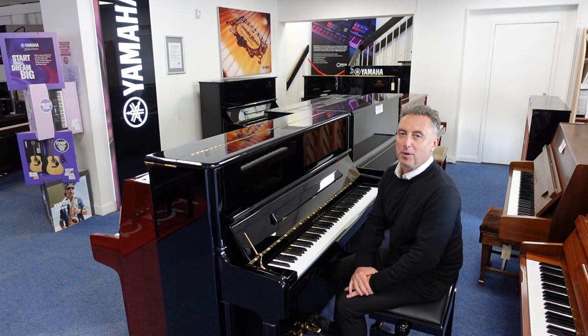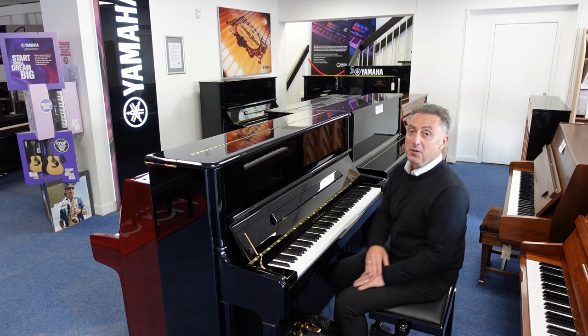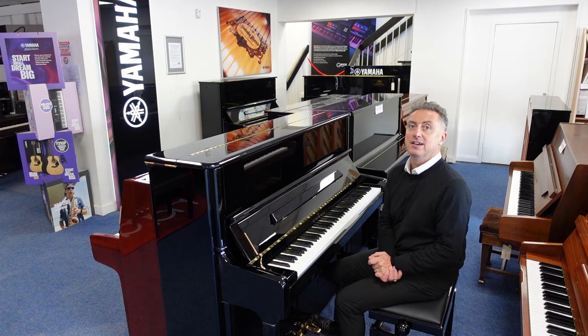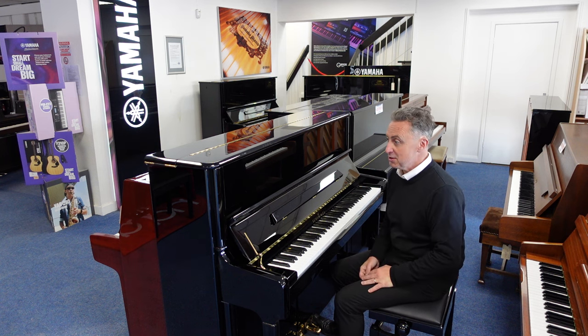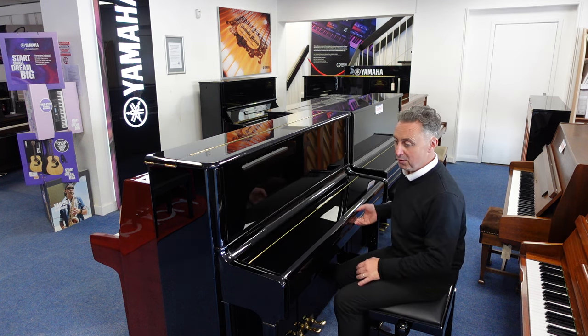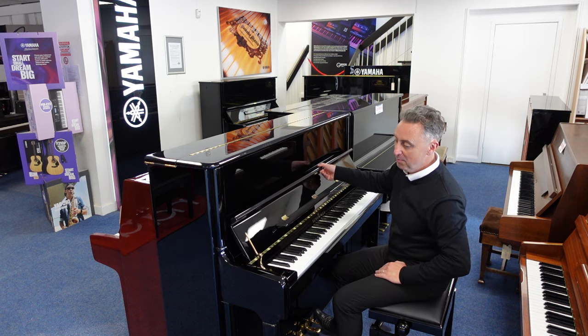This is a wonderful piano, it's come in part exchange, over £12,000 new, it's at a fraction of the price on our Rimmer's Music website and here in Bolton's store. It's in a beautiful polished ebony finish with a nice slow fall arm.